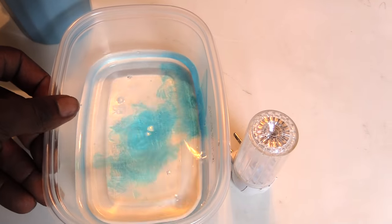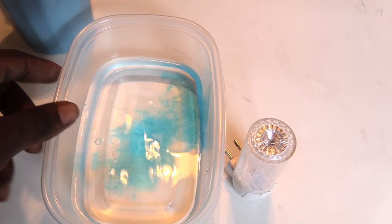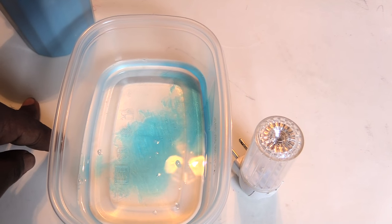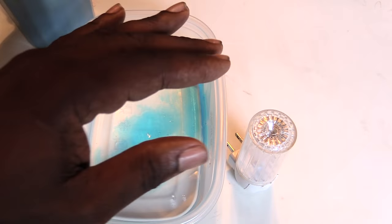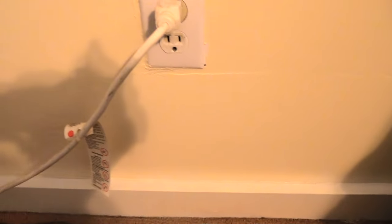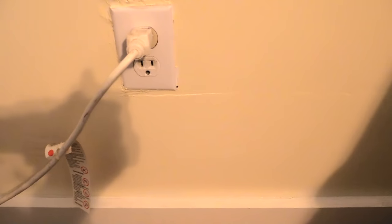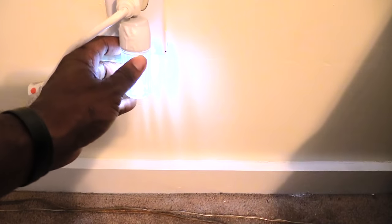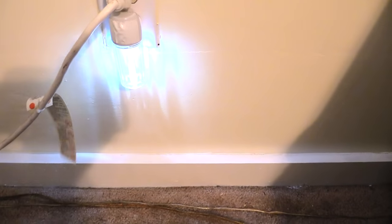You don't need to fill the bowl up too high — just a decent amount, not too close to the top. Once you've got that done, you want a nightlight. Find a place inside your house, preferably a place where you have a real problem with fleas. Take the bowl and find an outlet somewhere that's kind of out of the way — like beside a couch where no one walks — and go ahead and plug your nightlight in just like that.